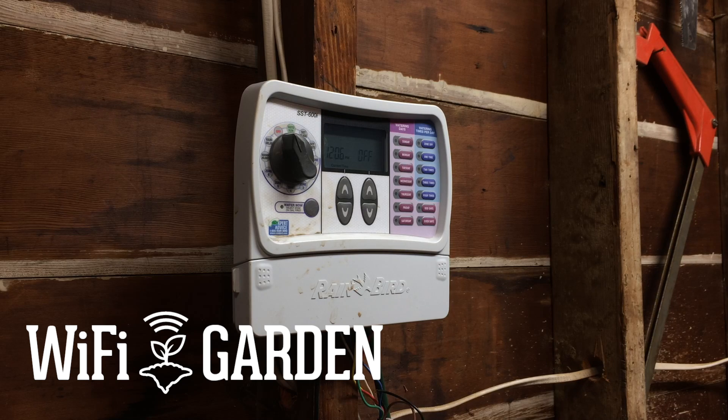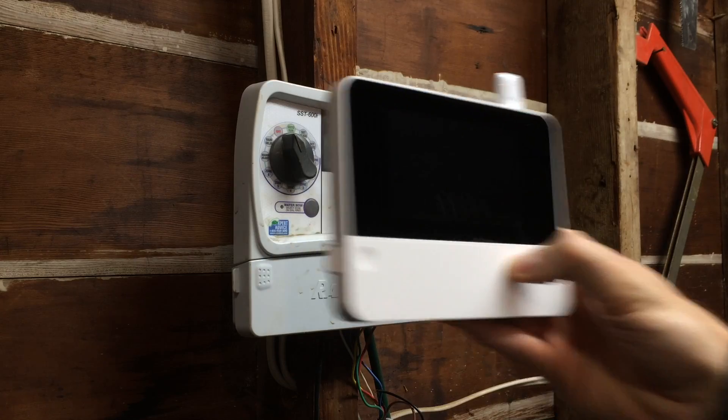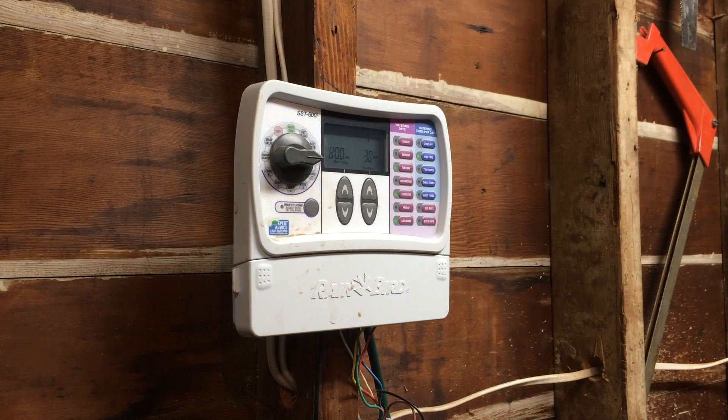I'm in the garage getting ready to install my brand new Rain Machine HD12. My old unit is a manual six zone controller — it works, you program each zone, it's hands-on and easy to figure out. But when it rains, you have to come and turn it off and back on, and I forget to do that. You also don't get a lot of stats with a dumb Rain Bird like this. With the new Rain Machine, there's going to be stats and an iOS app to analyze everything.